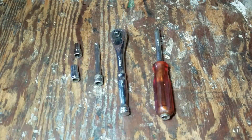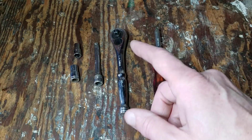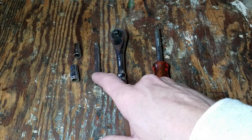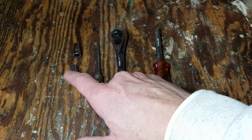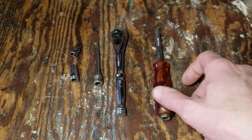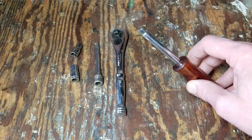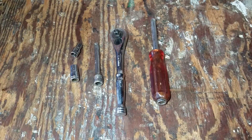The only tools you're going to need today for this job is a quarter-inch ratchet, or you can use a 3/8-inch ratchet with a reducer, a short quarter-inch extension, a 7mm socket, and a 5.5mm socket. A finger extension can also be helpful to put the socket on after it's loosened up.